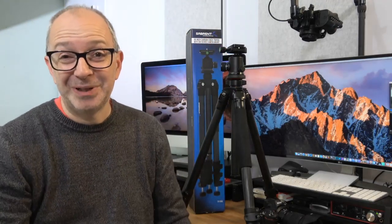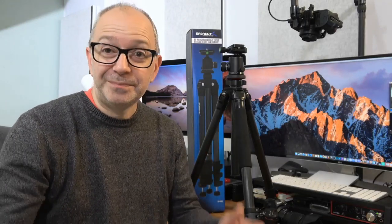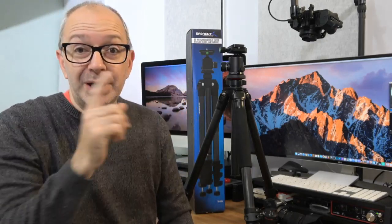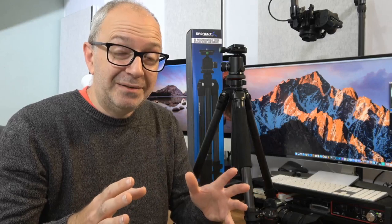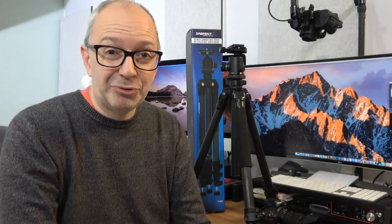Mr. Vlogger says great review — thank you very much, everyone, for watching. Just to recap: the Sabrent TP-CF69 carbon fiber tripod, 69 inches, nice and light, really stable platform — great for photography. It's not so much a video tripod because of the ball head, but worth mentioning that you can remove this ball head — it unscrews — and then you've got a nice stable platform base to fit your own video head. Hit the like button if you enjoyed it, subscribe if you're not already, and have a fantastic day and weekend ahead.